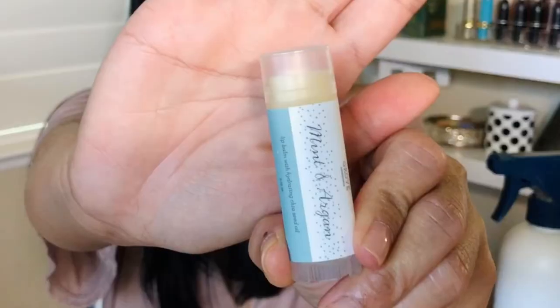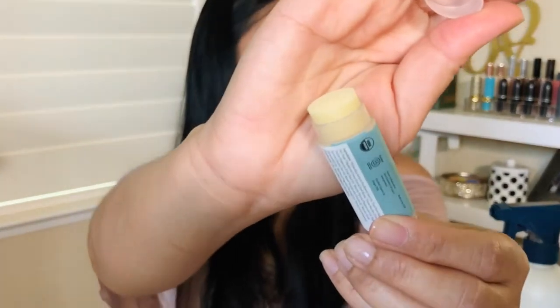This one is a free item. What I love about Grove is that whenever you spend a certain amount in your cart, you automatically get some kind of free gift, usually around five to ten dollars. The more you spend, the more free gifts you get. This time I got the Mint and Argan Oil Lip Balm with Hydrating Chia Seed Oil. It's nothing fancy — you twist it up. It's not too wet, sticky, or greasy. It definitely has that minty scent. This is going straight to my purse for sure.